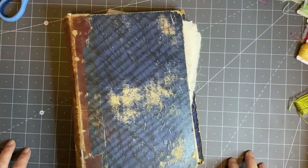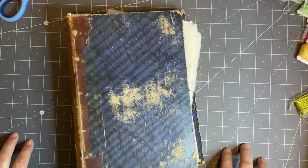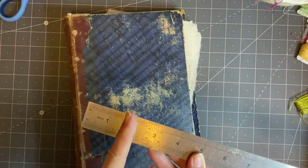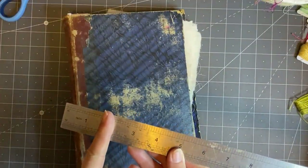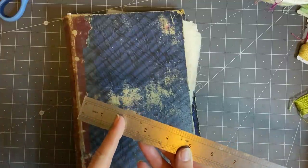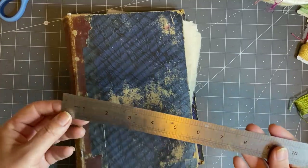Quite a lot of people ask what size spine - I would say a minimum of one and a half inches, because remember we're dealing with fabric and you might want to add some bulk to it. You don't want to go smaller than that - that's about four centimeters for those who don't use inches.